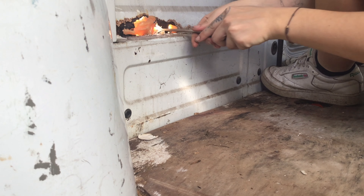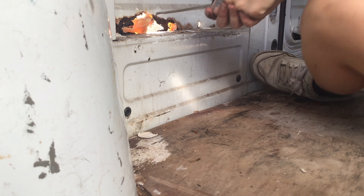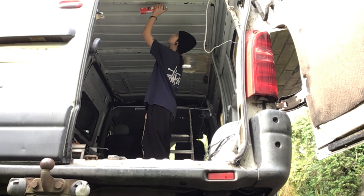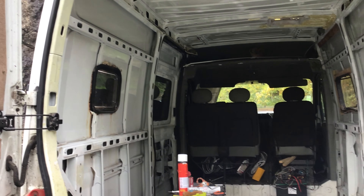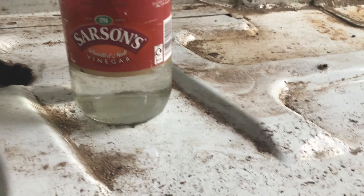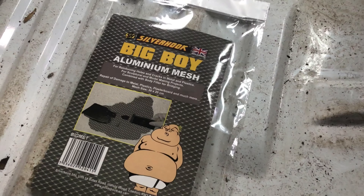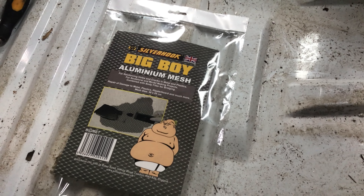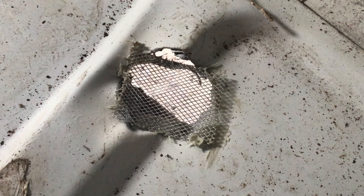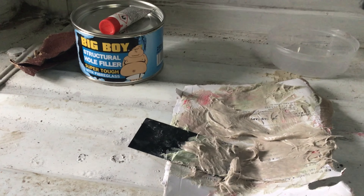Removing filler the previous owner had attempted. Spraying with an anti-corrosion paint. White vinegar is very good at dissolving rust. Big boy mesh. Fiberglass filler.